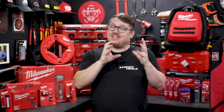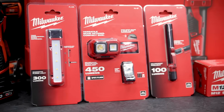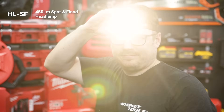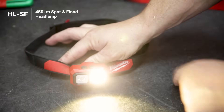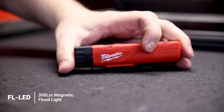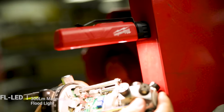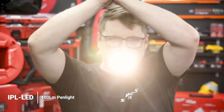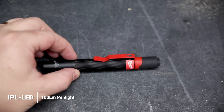Nobody wants to get caught working in the dark, so here are three lighting solutions from Milwaukee's huge lighting range that are ideal for sparkies. The headlamp has a 90 meter spot and a nice wide floodlight, with 450 lumens of output and hands-free use. The magnetic floodlight offers 300 lumens of output and a strong magnet so you can clip it onto the panel above where you're working, or use the clip to attach it to your belt or straps. And if you ever need a bit of extra situational light in a hard-to-reach space, the Milwaukee penlight is awesome — 43 meters of range, 100 lumens of output, and a very nice rubberized grip.